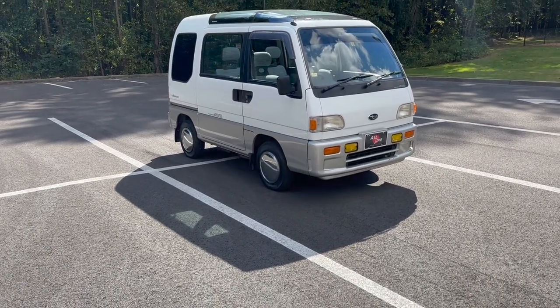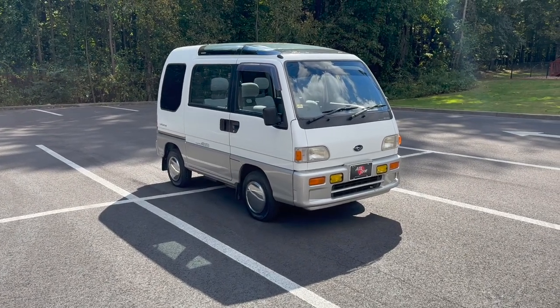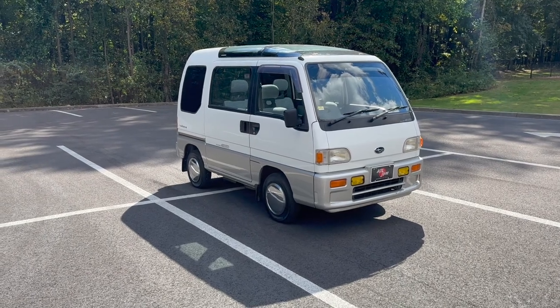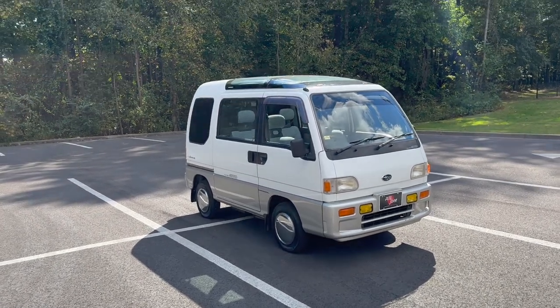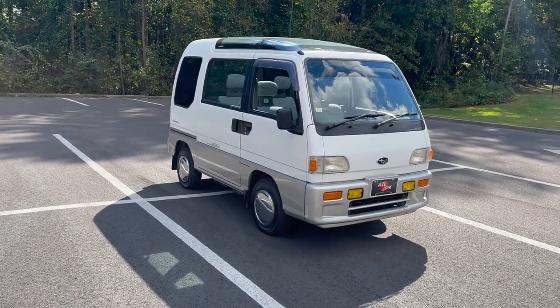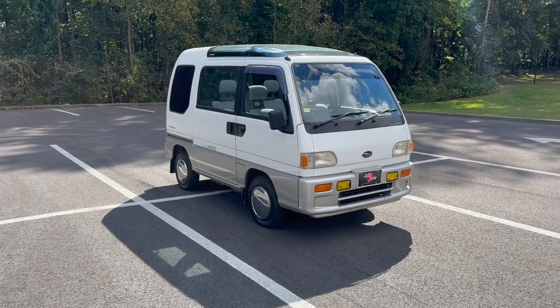We've had several Subaru vans and trucks in the past. This one has specific equipment that the customer had asked for, which is why it did take quite some time to find. Especially with the sunroofs — any K-van with a sunroof is always going to be a little harder to find than the traditional commercial ones that are pretty much everywhere in Japan.